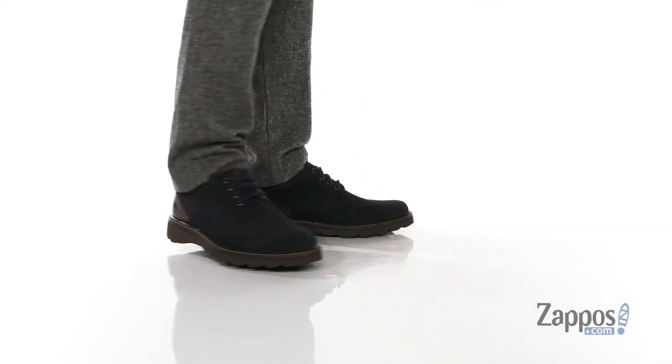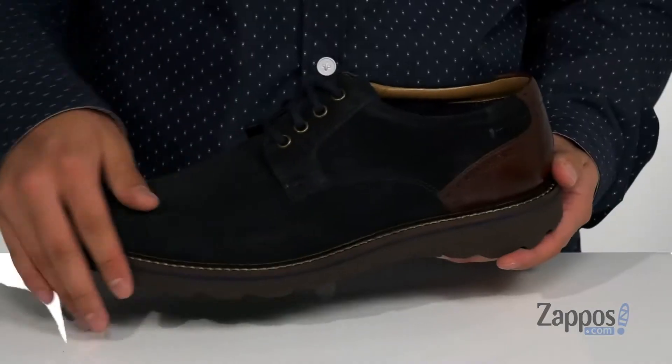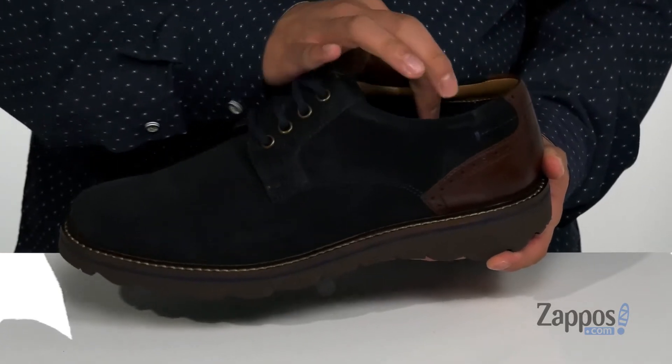This dress shoe from Nunbush features a combination of soft suede and durable leather, Baroque accents throughout, and this great texture on the shoe gives you additional style. It also has a traditional lace-up design and padding on the tongue and collar.